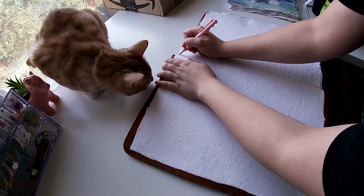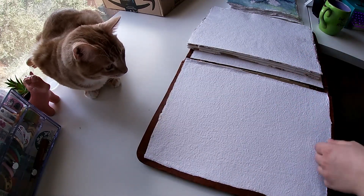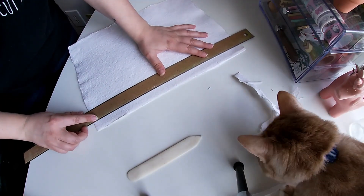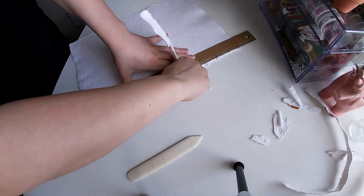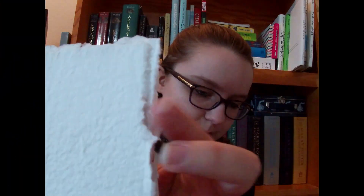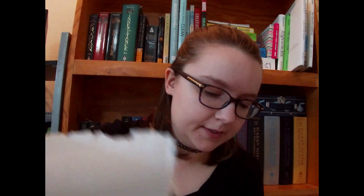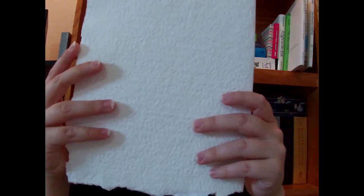What I've done so far — I did this yesterday — is I took a large sketchbook that one of my friends gave me when she was moving out of her dorm. I cut all the pages out, save for the end pages glued to the cover, and then I took about a half inch off the cut side — I tore it off to give it a nicer edge. You can tell which are the raw edges because they're a little bit fuzzier.